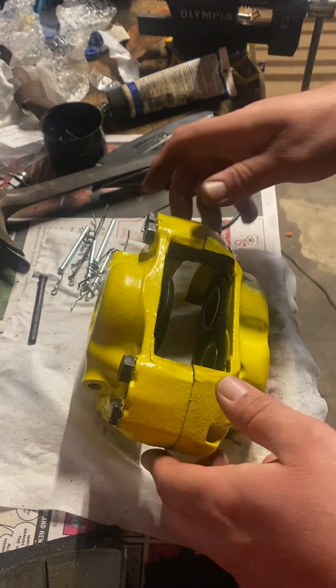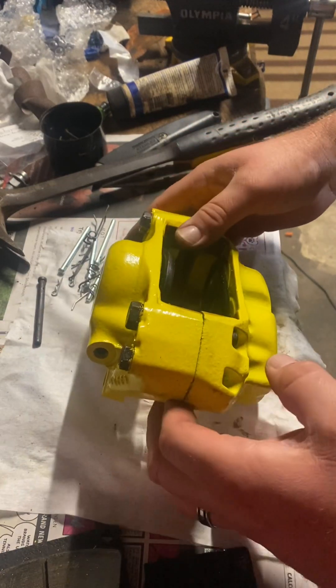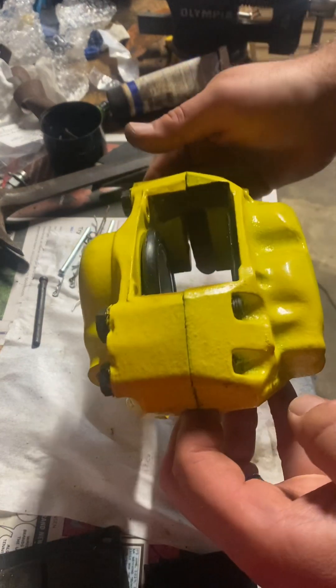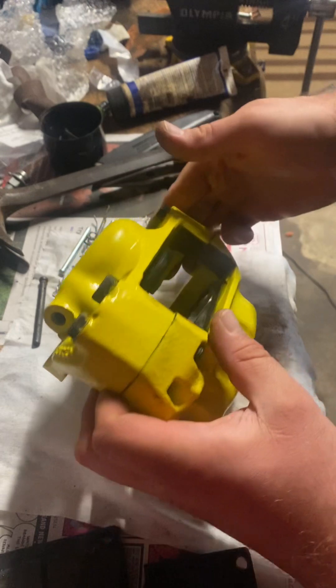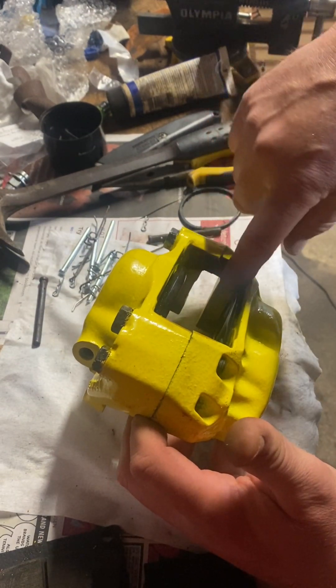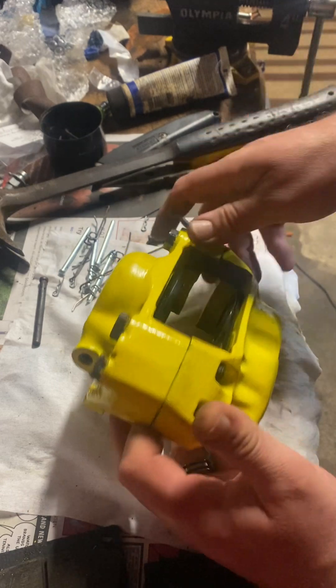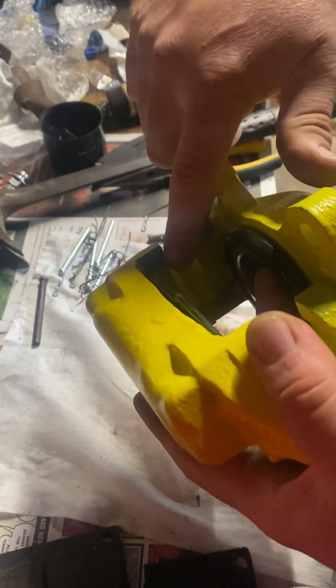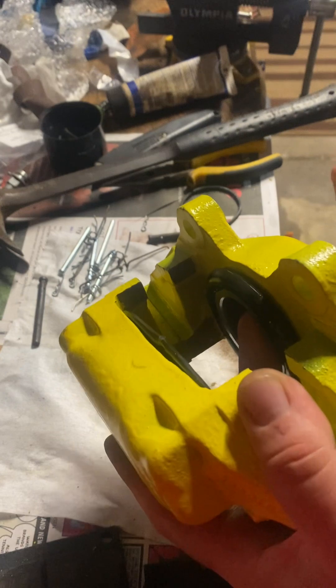Hi YouTube guys. If you watched the previous video on rebuilding the caliper, we ran into a problem with the pads — painting the caliper, painting these surfaces on the bottom edge, as you can see here, was causing the pads to bind.